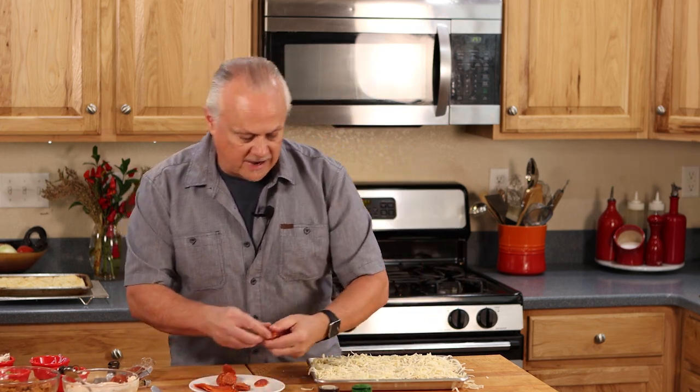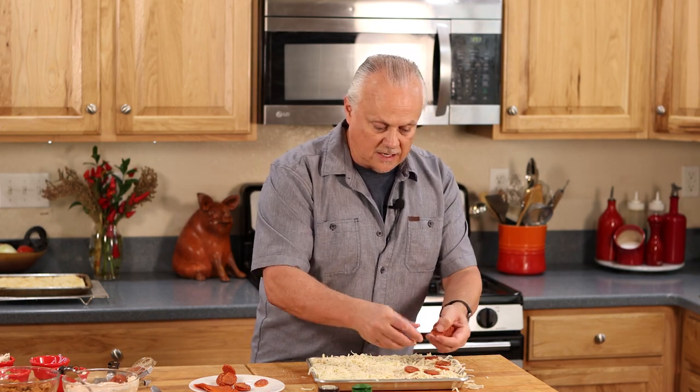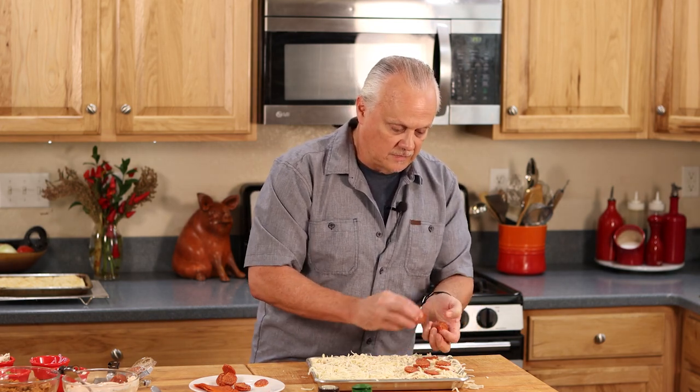Now we're ready for our final pepperoni slices — I'm just going to randomly place these on top. That looks great. Now I'm going to step away and Victoria is going to come in and show you how to make her delicious dairy-free pizza, and then they're going to go into the oven together for their final bake.